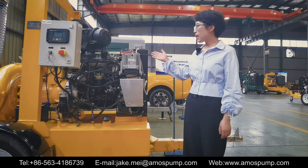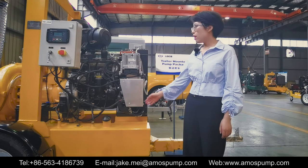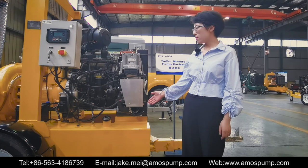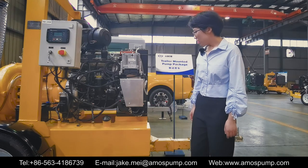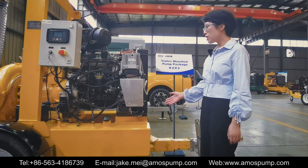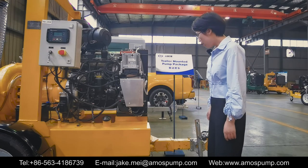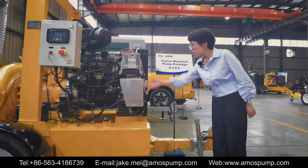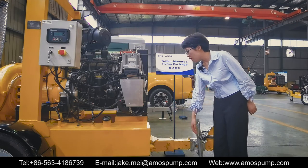The pump package is mounted on a skid trailer with an integral oil tank. The oil tank is robust and durable for years of use. The full containment oil tank prevents oil spills at all times and is eco-friendly. The drainage ports at both sides help you clean out the old oil inside the oil tank.